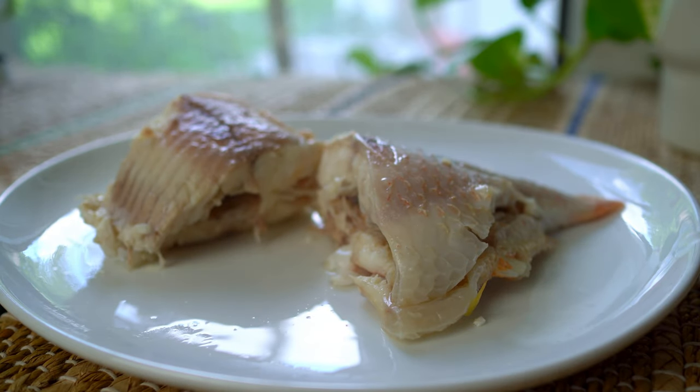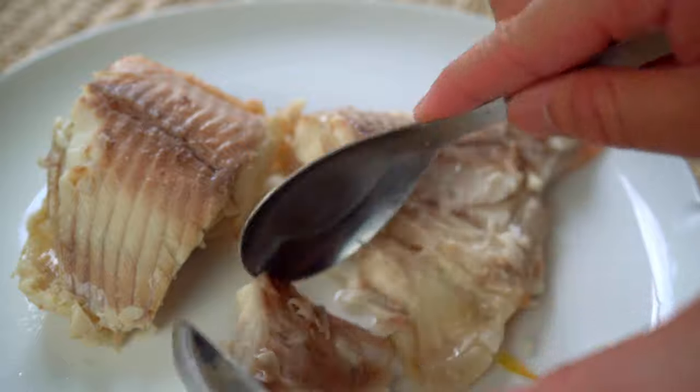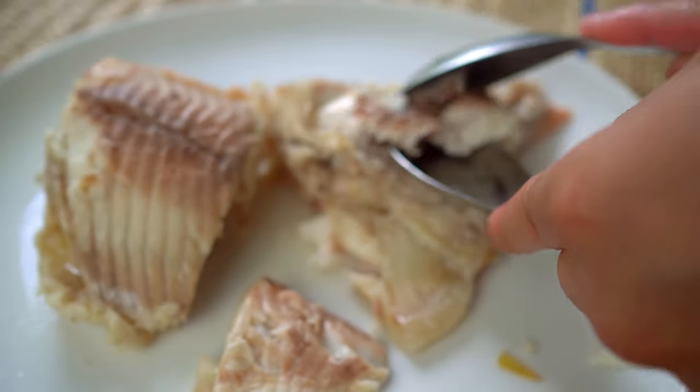Carefully separate all of the bones from the meat. I suggest using your fingers to feel through the meat and make sure all of the bones are removed.